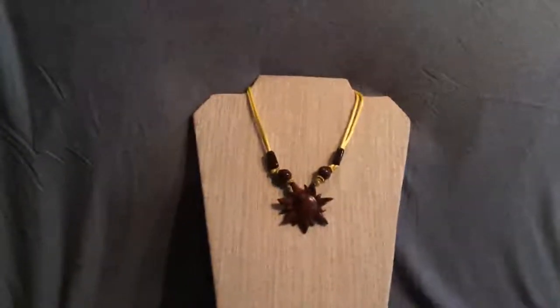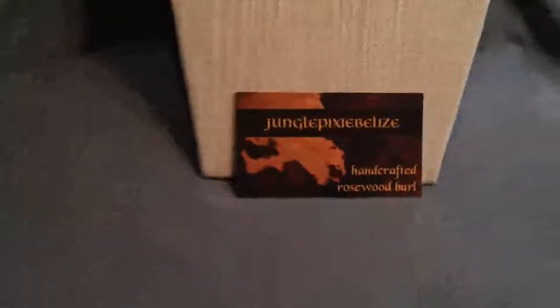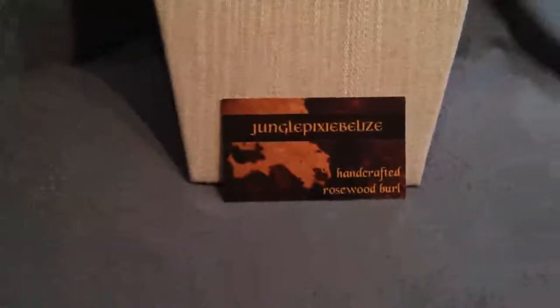And there you have it. So that's about it. Thank you again for stopping in. I'm Nancy from Jungle Pixie Belize, and we'll see you next time.